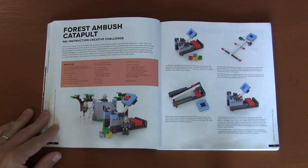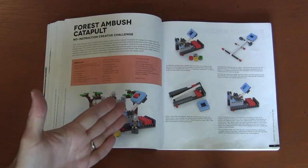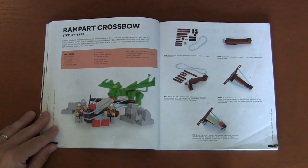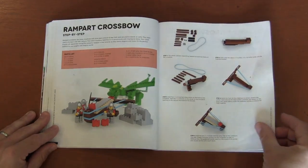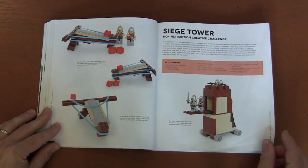Then we've got the forest ambush catapult. Here we're using more technic pieces and actually building a working catapult. I've seen this design in other Lego books. I don't do them — one, because I don't want to be firing Lego pieces with kids, but also I try to do things with just Lego pieces, and here you have to use a rubber band. And we've got the siege tower — kind of a history of what siege towers are for.